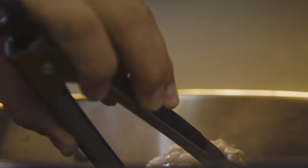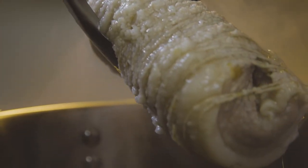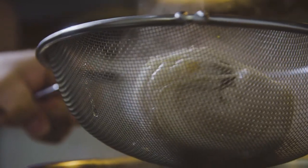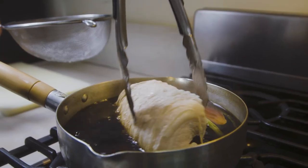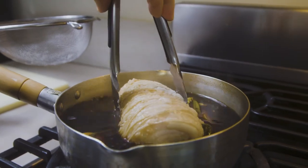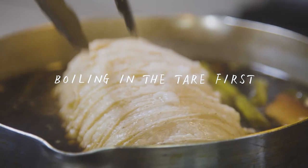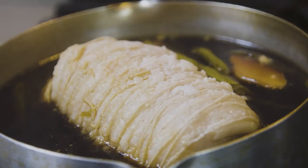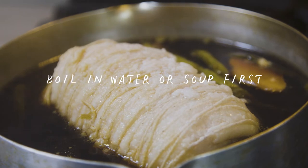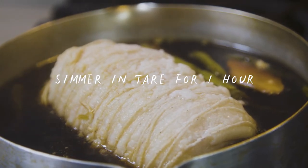The chashu has been in there for two hours. Now we're going to put it in the sauce and let it simmer for one hour. I've seen some places throw the chashu in the sauce from the get-go instead of boiling it first — what that does is it dries up the chashu and makes it a little bit harder to chew. So we boil it first for an hour and a half to two hours, then simmer it in the sauce.